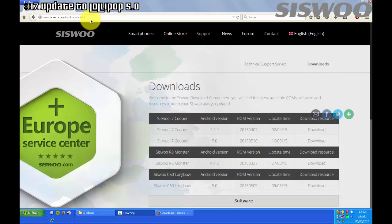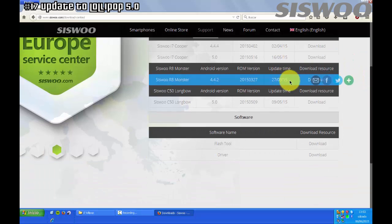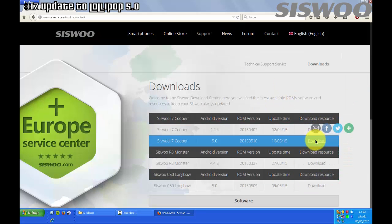Hello guys, this is Jose and today I will show you how to update the Sysgoo Cooper i7 to Lollipop 5.0. First of all you need to download the Lollipop ROM and also Flash Tool and obviously the driver. Links are in the description below of this video.